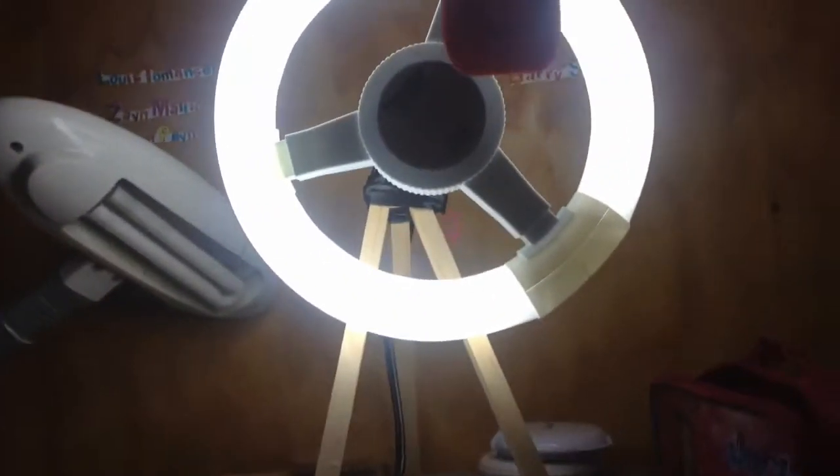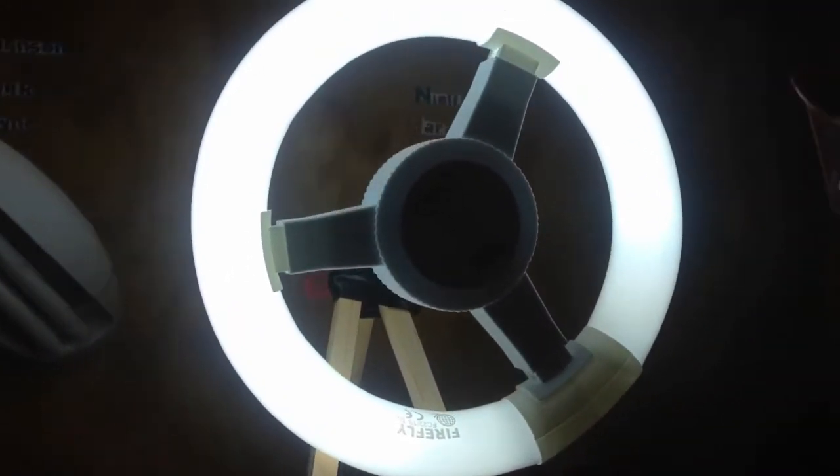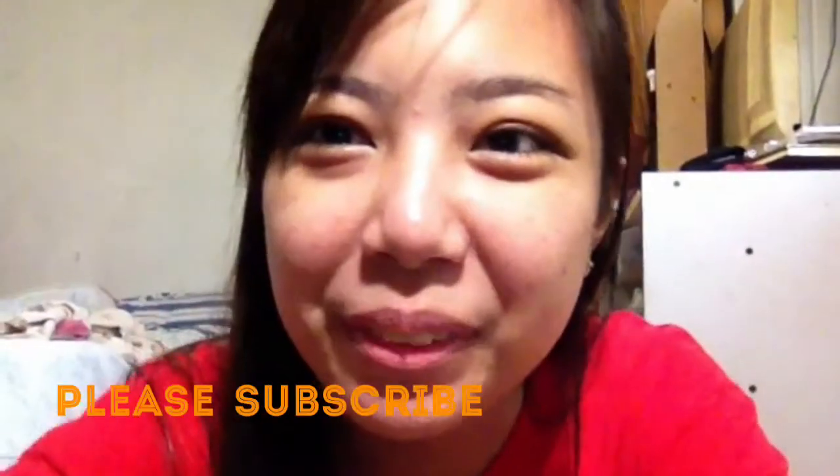Guys, we're going to make a DIY ring light. This is the setup of my ring light. It's very small because it's just on my desk. If you're interested in how I made this, please keep on watching! Hi, everyone!